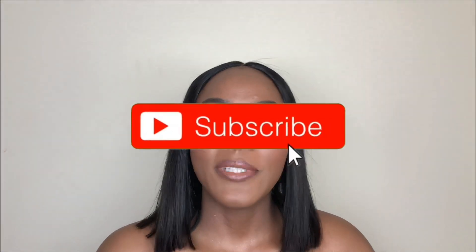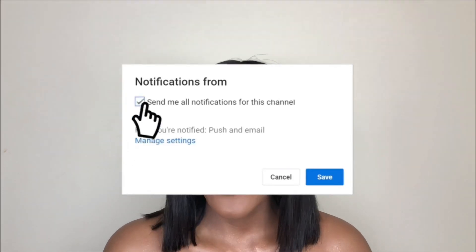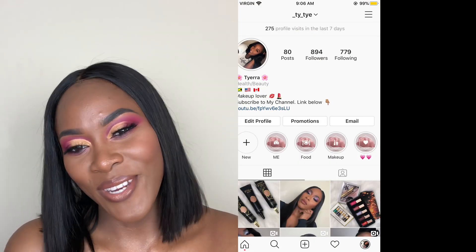Before we start today's video, please make sure you are subscribed to my channel. Please turn your post notifications on so you get notified every time I upload a video and follow me on Instagram. And with that being said, let's jump right into the video.